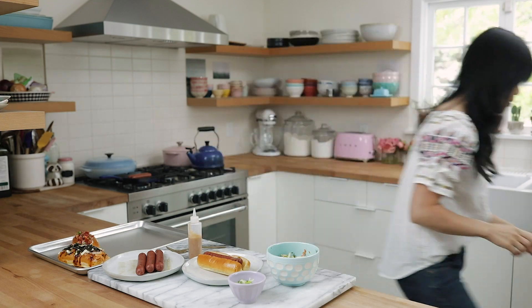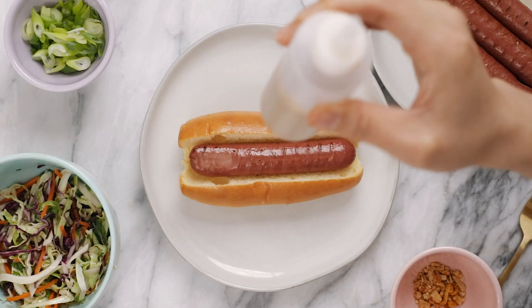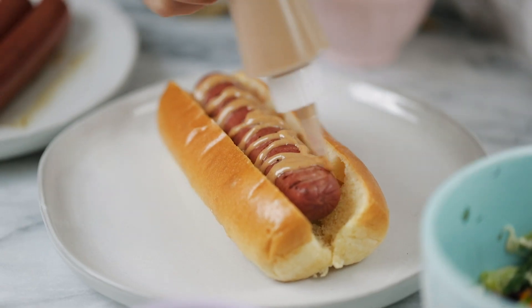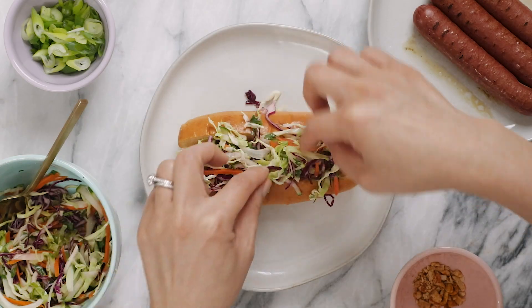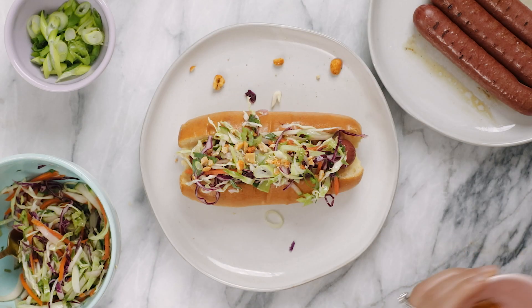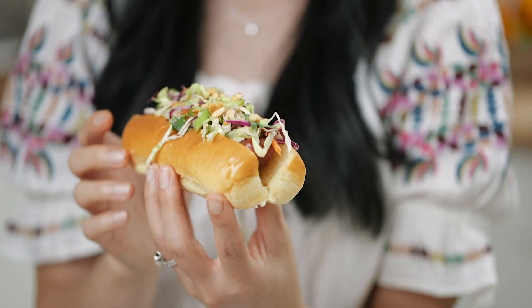Next up is our Thai inspired hot dog. I found one yesterday that had a little different spin — they had mangoes, cucumbers, and roasted peanuts. So I thought I'd emulate it but make it my own. I have some peanut sauce — I'll leave the recipe in the description box below. Drizzle some on the hot dog, then add the slaw: shredded cabbage, regular and purple, cucumbers, carrots, and cilantro in a light vinaigrette. Then some green onions and roasted peanuts. The slaw provides a really nice crunch, and the peanut sauce with the roasted peanuts gives it that nutty taste. I think this one is a winner.